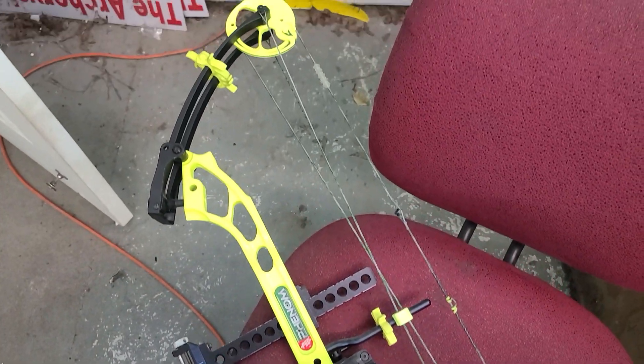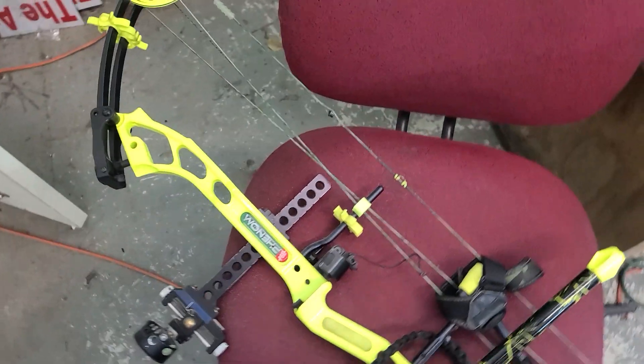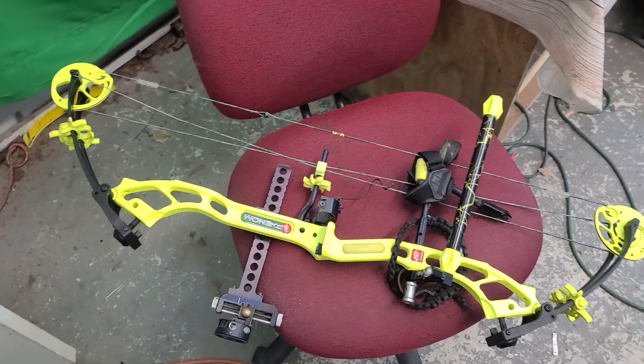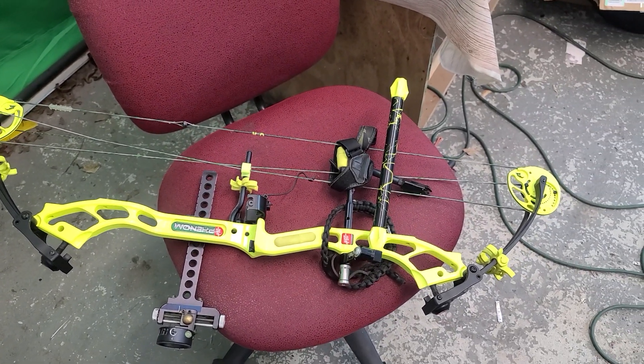It's a pretty good shooting little target bow — I've fired it off a few times. Anyway, let us know if you're interested and we'll get this thing in the mail, or if you're local, come scope it out.